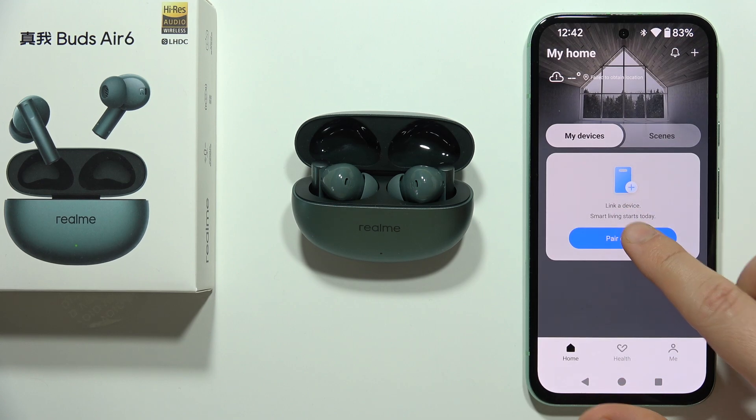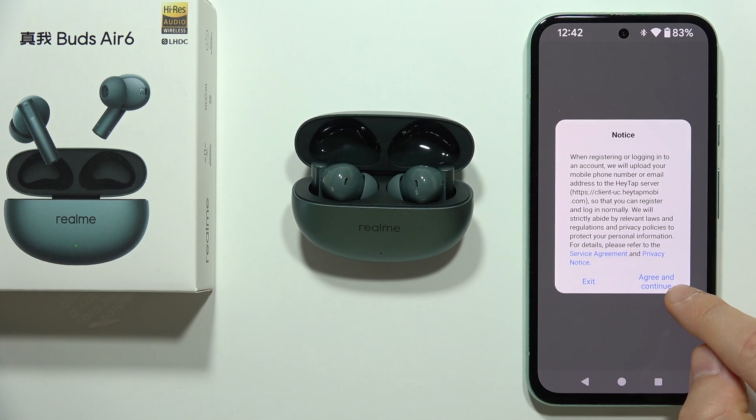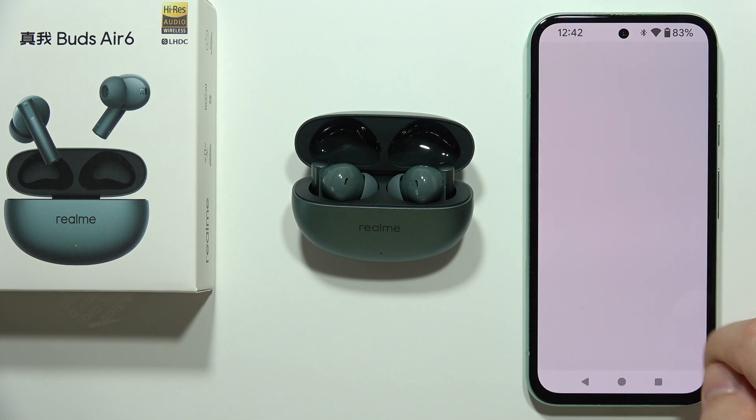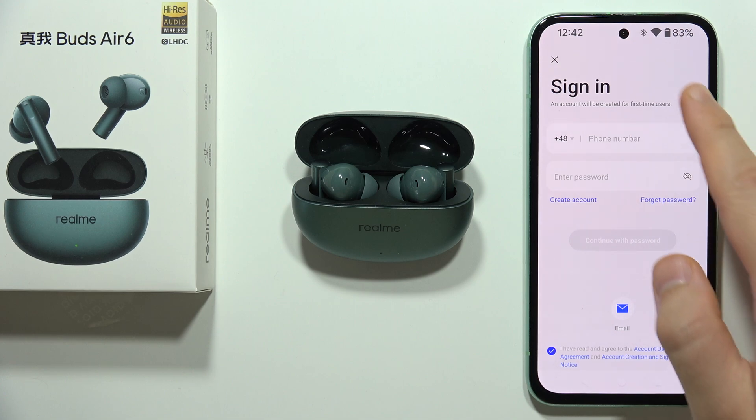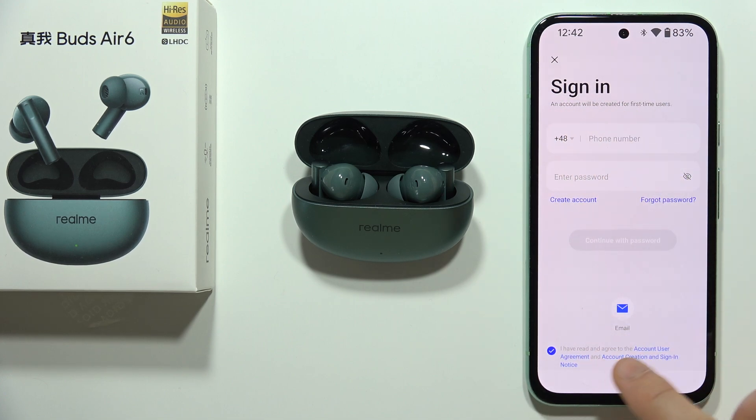Now click to pair a device and accept. You will need to register or log in — you have two methods: you can use your phone number or switch to email.